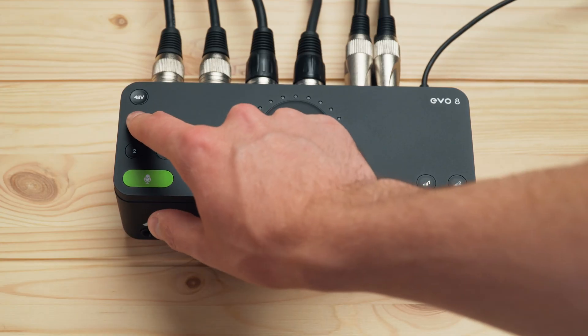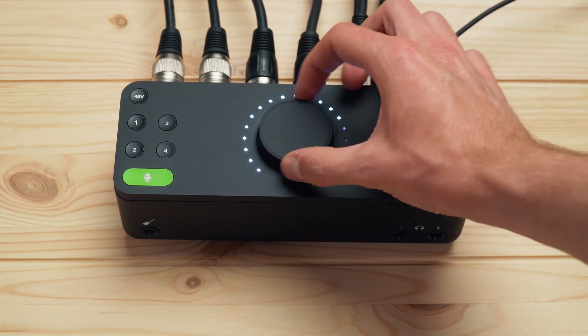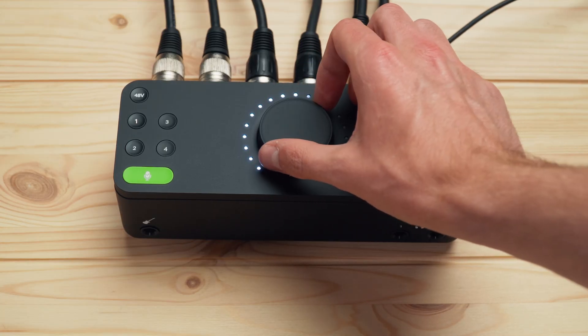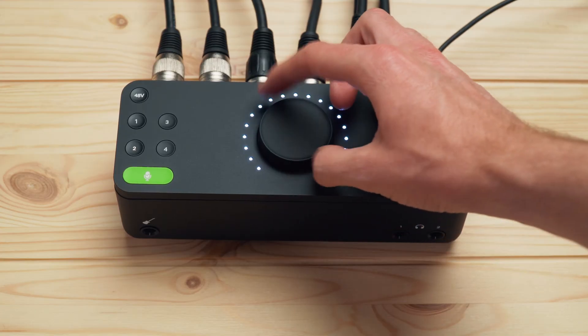Of course you can still manually set the gain if you'd like, by pressing the channel you want to set the gain for and then rotating the main knob. The LED ring around the outside will show you what level you're setting it at.